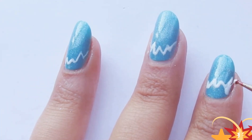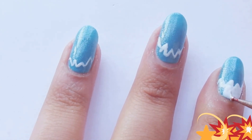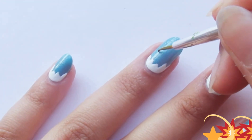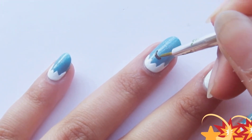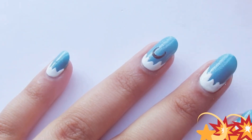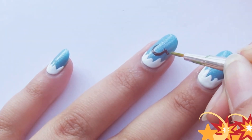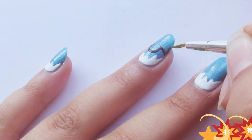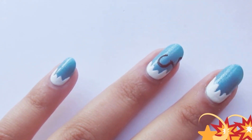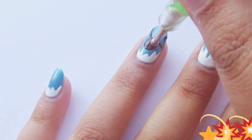Now fill it up with white nail polish — you can either use a brush or a dotting tool. Please focus on how and what I am doing to create this black snowman background. Now fill it up with black nail polish.